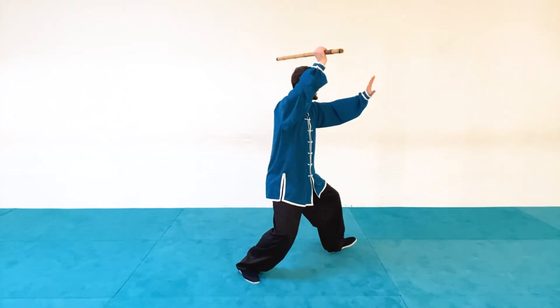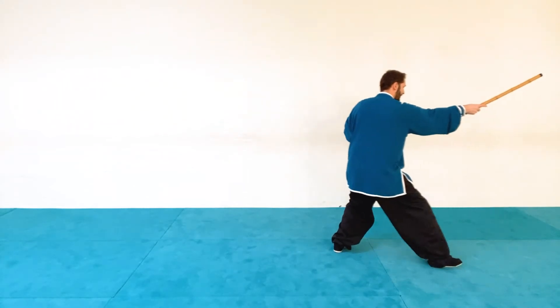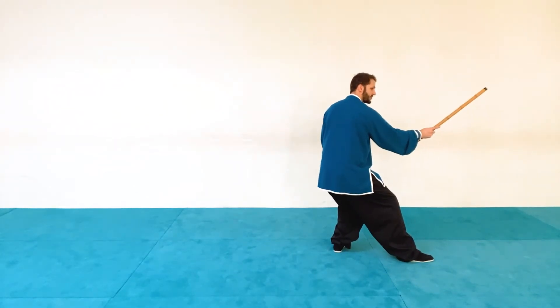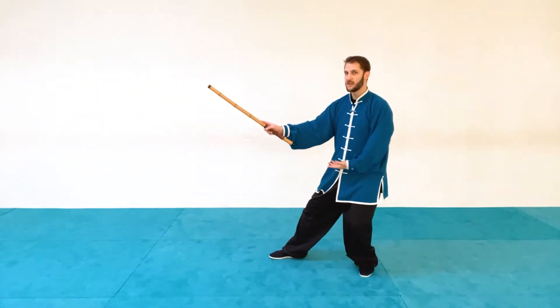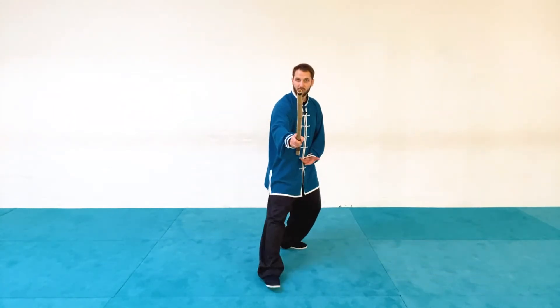Again from our position: step out, poke, rotate up, fan through the back, pry it out, and then hit the head. From here we want to return to a good position, so we just shift back as if doing a repulse monkey. Now the weapon is in front of me, my back hand is up and ready — I'm ready to attack if I need to, ready to defend if I need to.